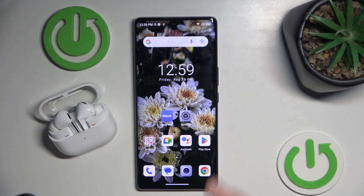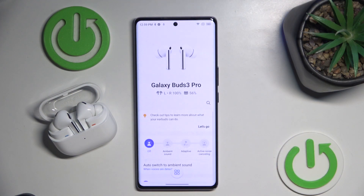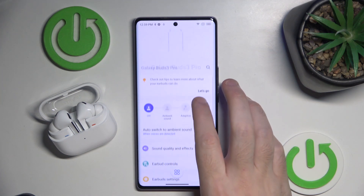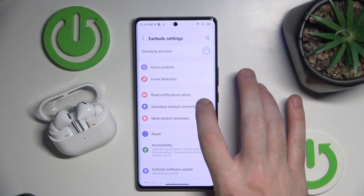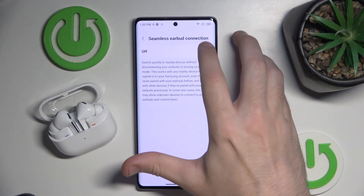You have to start by opening the Galaxy application. Make sure that your headphones are connected to your device, then scroll down, click on earbud settings, then seamless earbud connection, and turn it on.